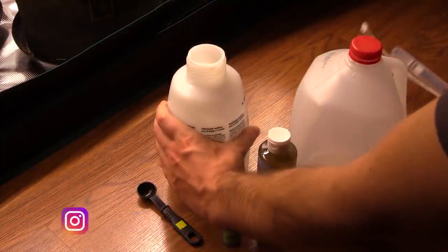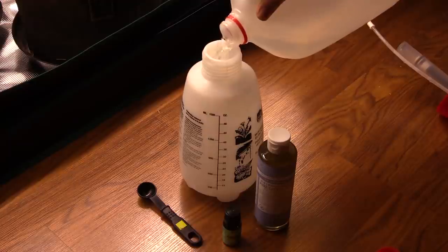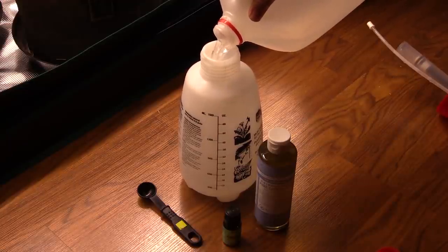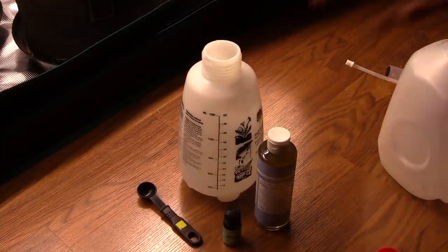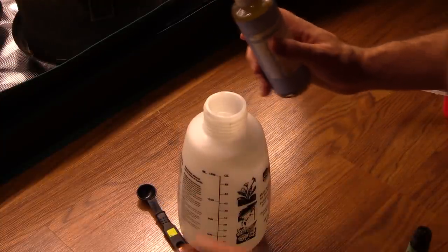The first thing to do is fill up the sprayer with water. I highly recommend you use filtered water, whether it be reverse osmosis, distilled, or store-bought filtered water - definitely use one of those over tap water. Tap water has chlorine and sometimes even chloramine in it, which can kill off the beneficial microbes in the soil. I used 32 ounces of water.